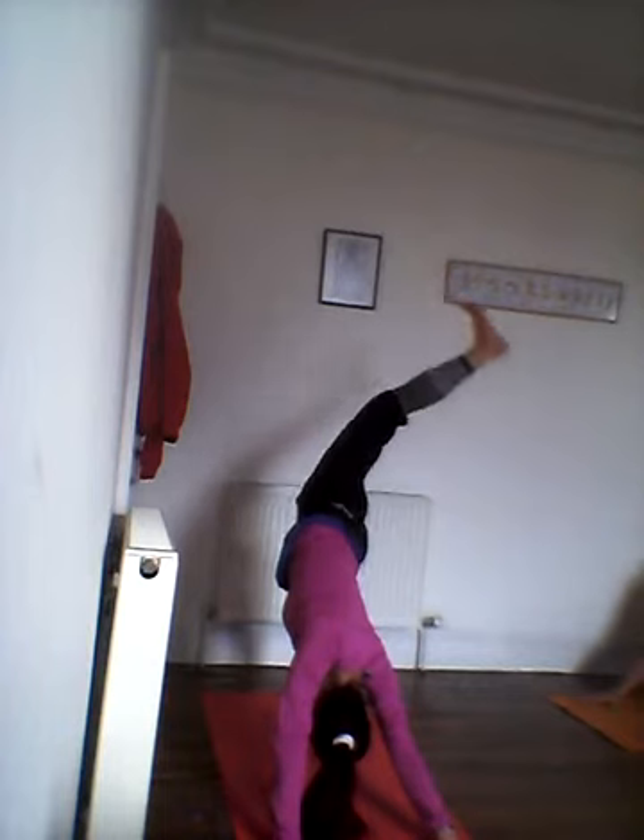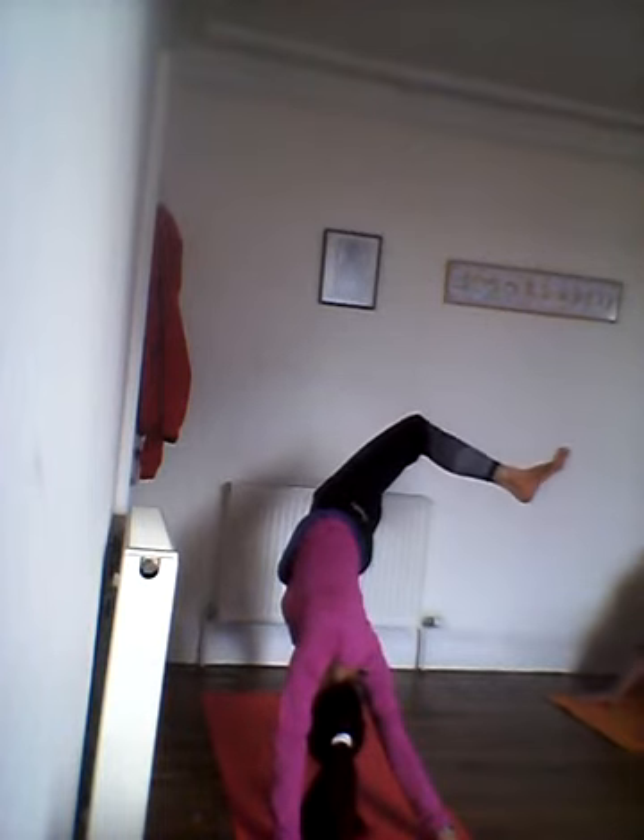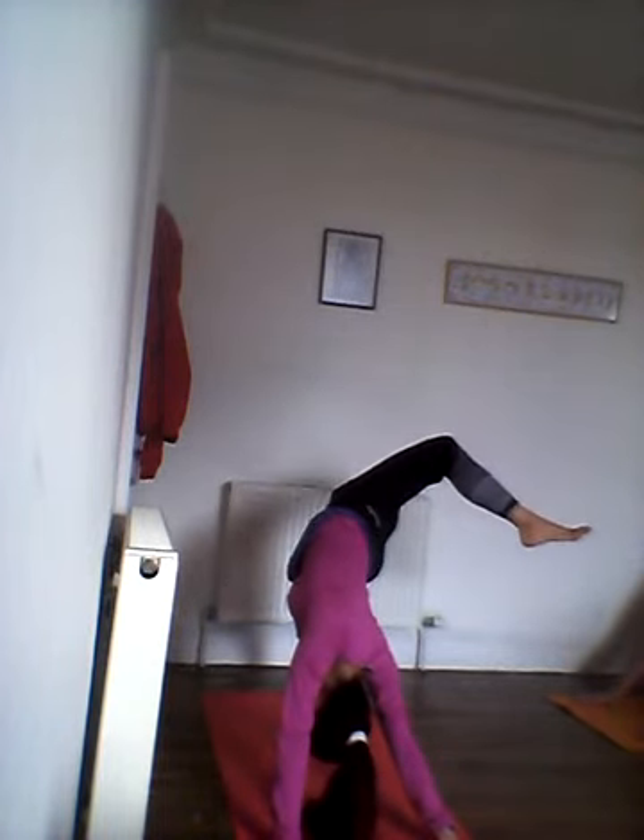Inhale, fly. Exhale, Chaturanga. Up dog and down dog. From downward facing dog, inhale, right leg up towards the ceiling. Bending the knee and reaching to the left side.